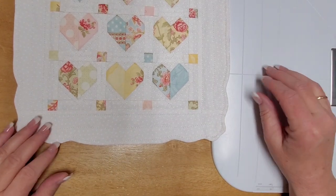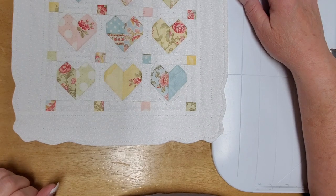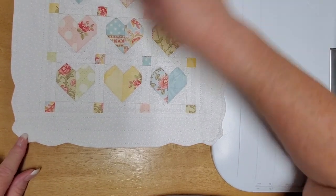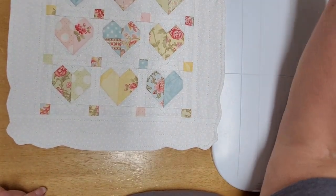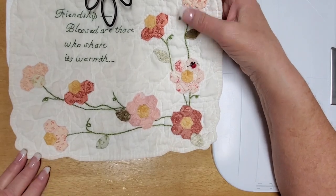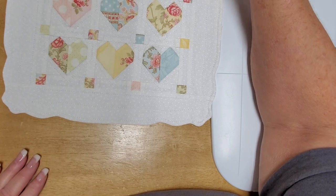Hi, it's Carol Jo from Crazy Mountain Quilt Company. Today I'm going to show you how to make what I call handkerchief corners. They're just a cute little scalloped corner that add a nice touch to your little quilts. I have a few quilts that I've done this technique on and it just finishes them off really nice.